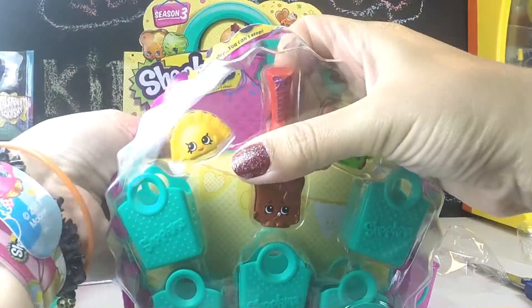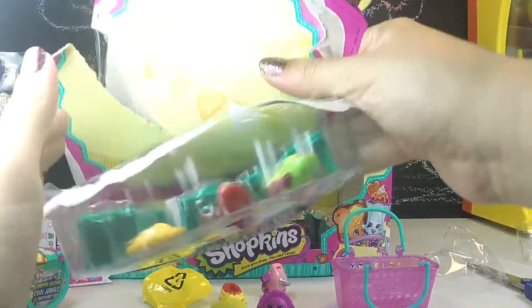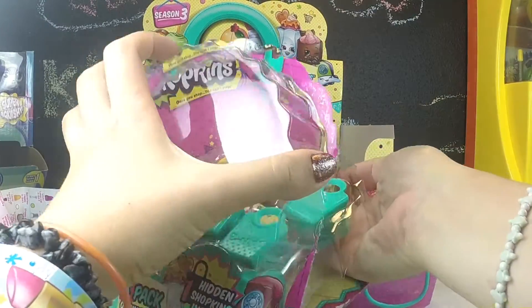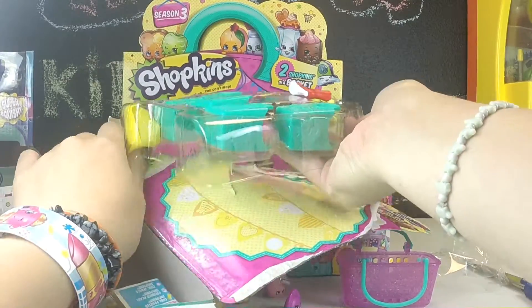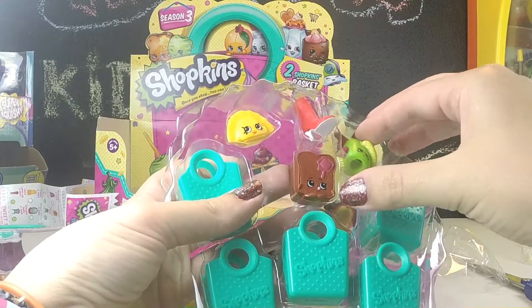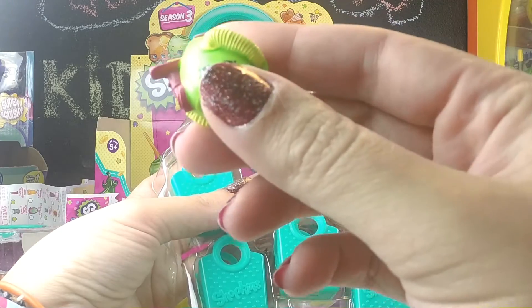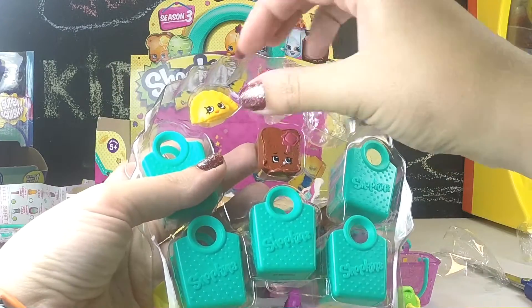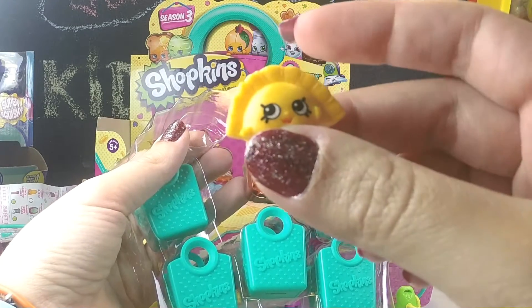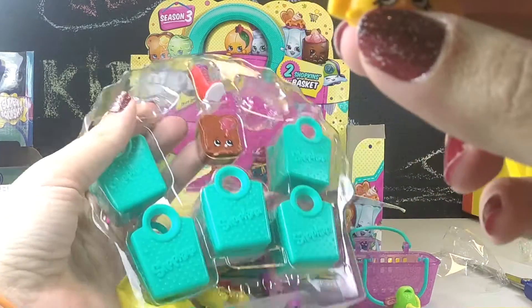I'm going to open this five-pack right now. I'd like you to help me with names, Minecraft Girl. First I'm going to take out Vicki Vac — we've got the green one and the pink one. And then I'm going to take out Humpty Dumpling. Dumplings are one of my favorite foods — you can get them filled with all sorts of different stuff. Super yummy. I'm very excited to have both of these.